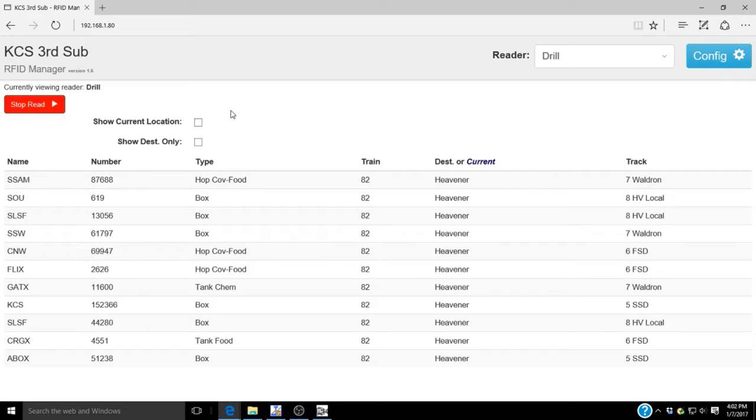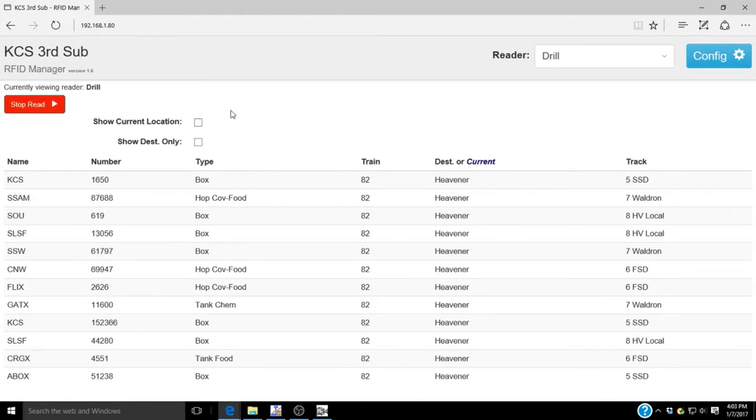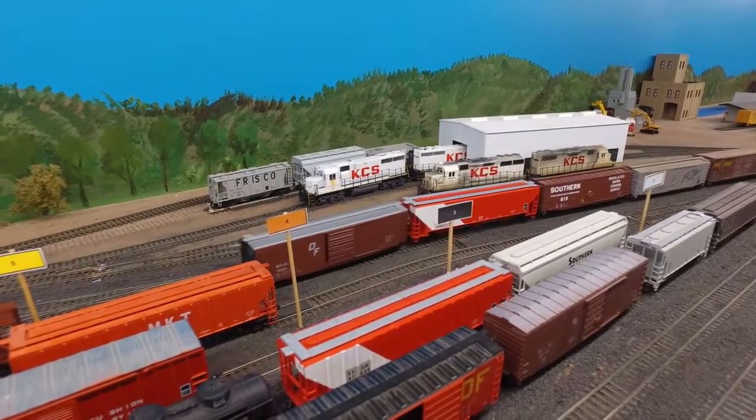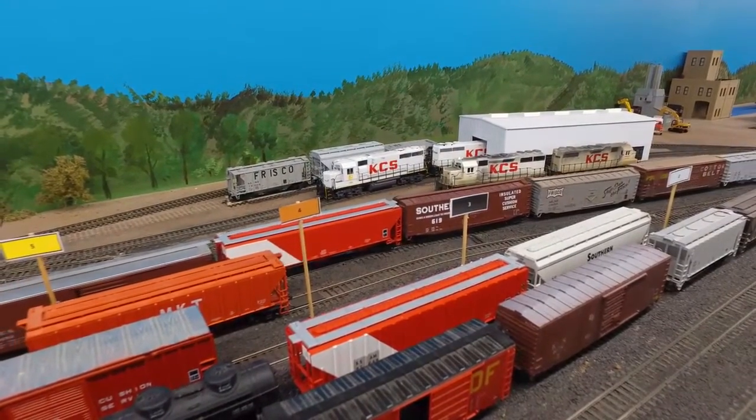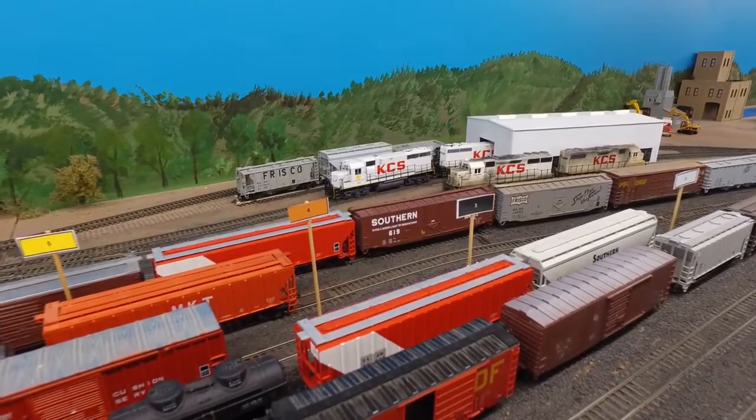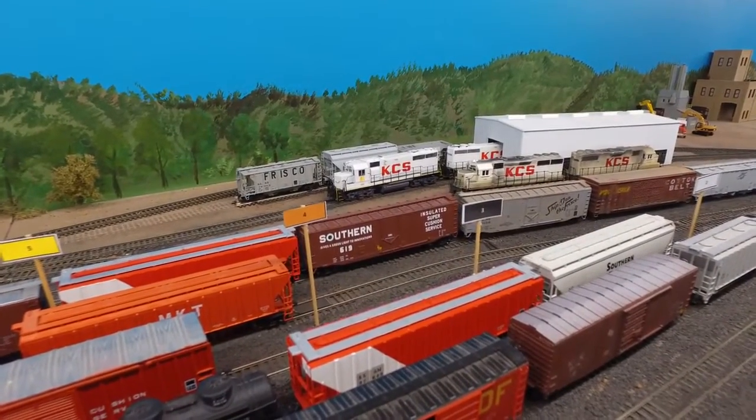The last car read is the KCS 1650. That car is at the head of the cut and is destined for track 5, the Sallisaw Dodger track. And here we are spotting it on track 5, thanks to the uncoupling magnet — an easy job.